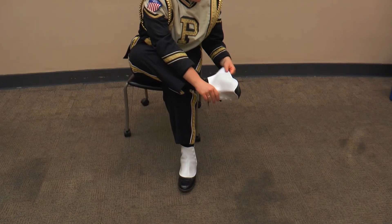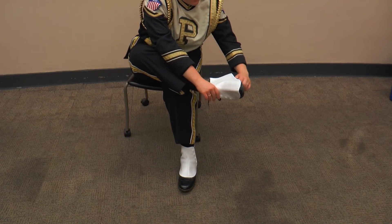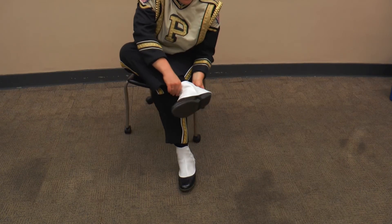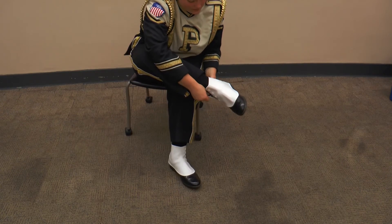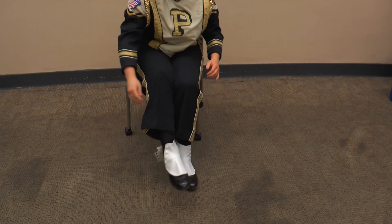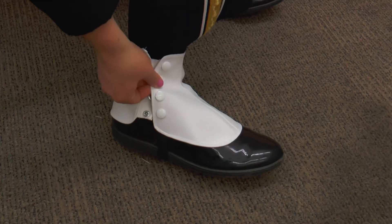After putting on your shoes, you can now put on the spats. To do this, you place your foot in the hole between the elastic strap and the leather part of the spat, making sure that the buttons are facing towards the outside. Then snap the buttons to secure the spat.